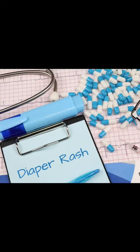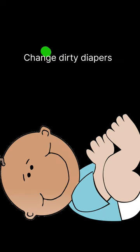Hello viewers, this is Dr. Tejasvini. If your baby is suffering from diaper rash, then you can follow any of these tips.